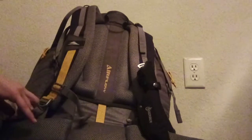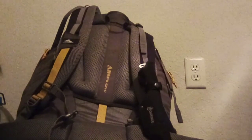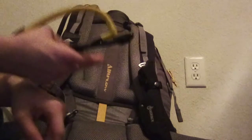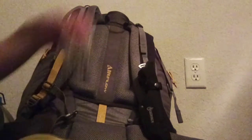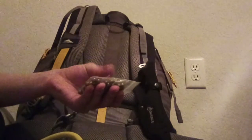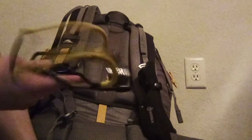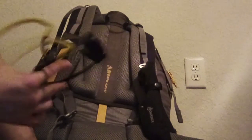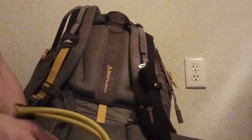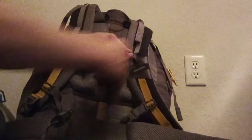Here in the side pocket, I've got my slingshot — it's a Wrist Rocket, pretty good slingshot — and a pouch of steel pellets that I use as ammo for it. The steel pellets were about two or three dollars, and the slingshot about 15, so that brings us to $37 total.